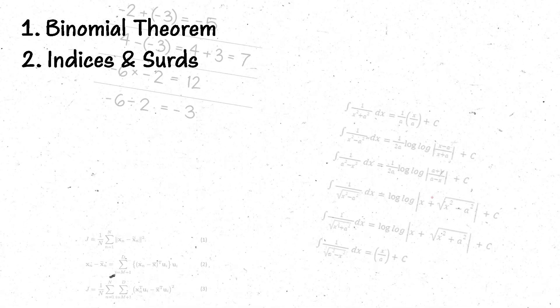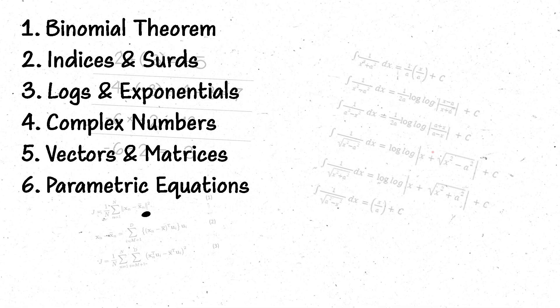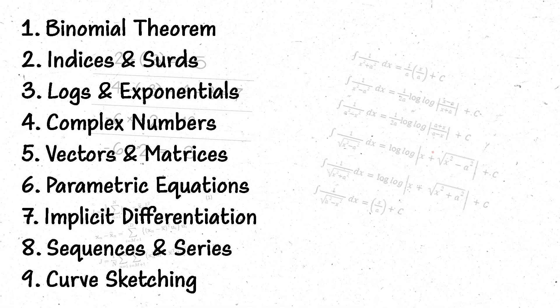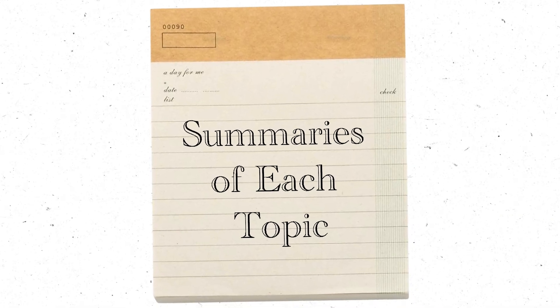A few areas worth brushing up on are: binomial theorem, indices and surds, logs and exponentials, complex numbers, vectors and matrices, parametric equations, implicit differentiation, and sequences and series. A good one is curve sketching because that comes up in nearly every subject. You don't need to be a master at these — just brush over them to make sure you're comfortable if they come up again. If you created condensed summaries of A-level topics when revising, it's worth keeping them so you can brush over them when they reappear in your degree.